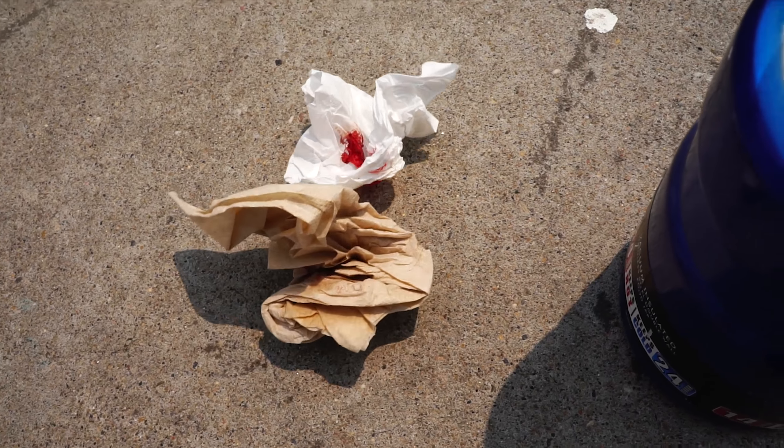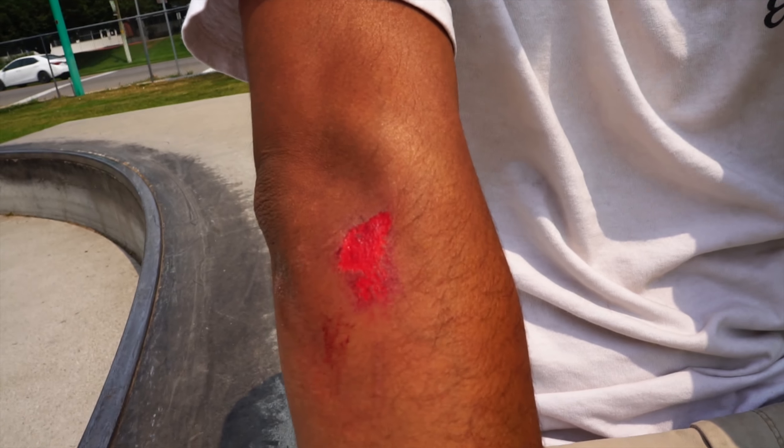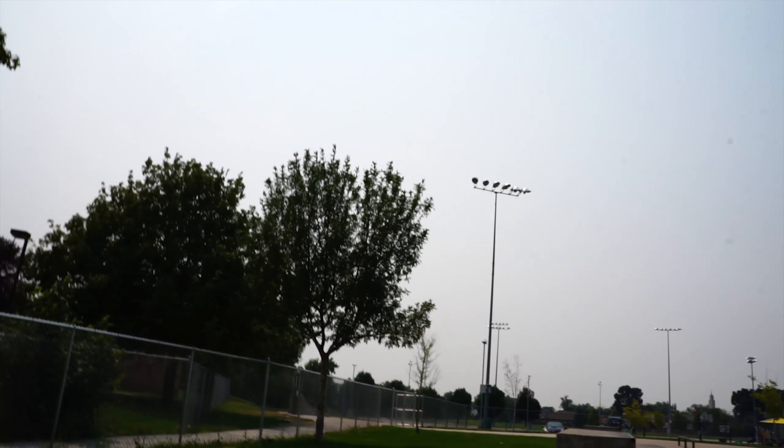Alright, so the result of that freakin' fall, man. Oh shit, it's not the first time that this happens, I swear. That freakin' little lip always gets me — I thought I was over it already.